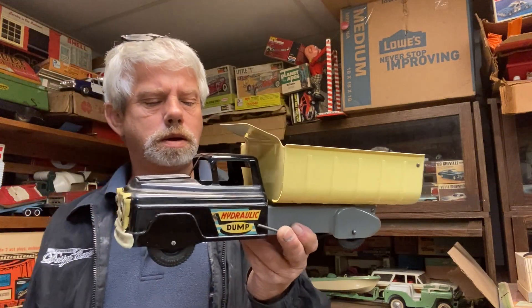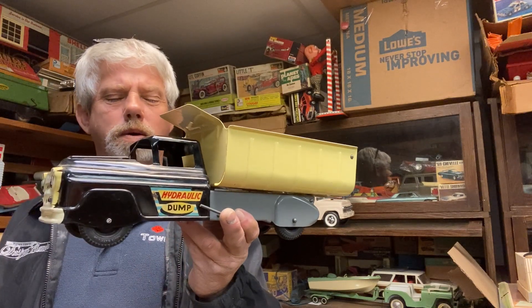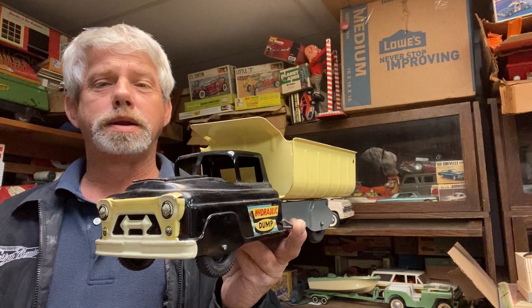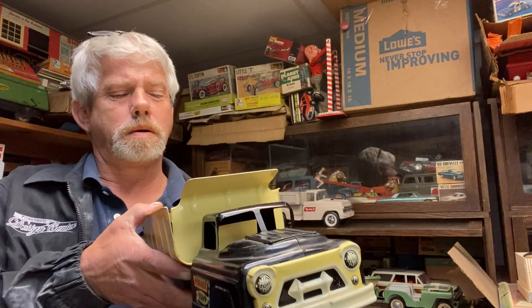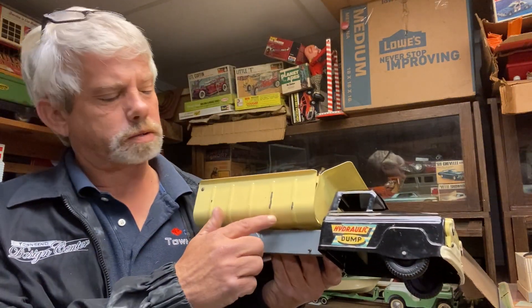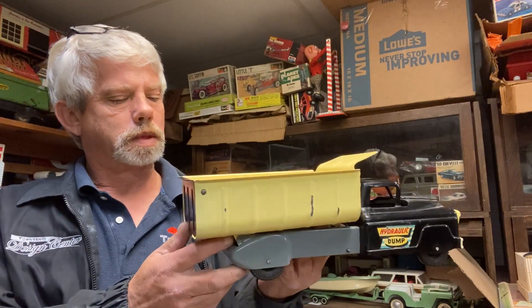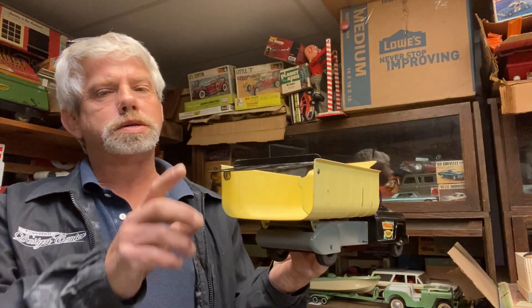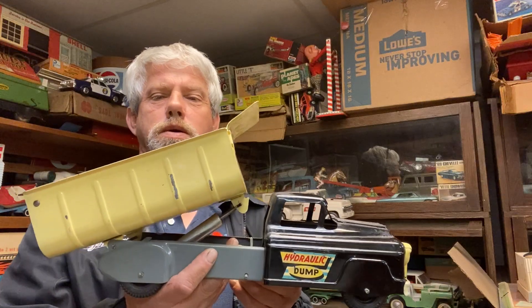Here's another good little example of a Marx hydraulic dump truck. Original paint that's been played with — got some scrapes on it, a pretty good one right there. That's okay, got some tailgate still there, hydraulic still works.